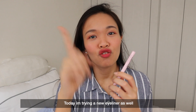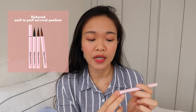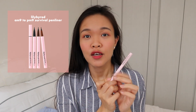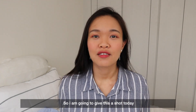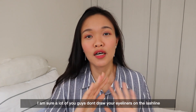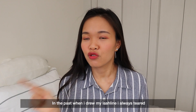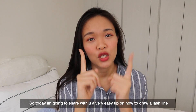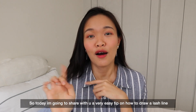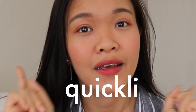Today I'm trying a new eyeliner as well. This is the Lily by Red AM9 to PM9 survival pan liner. A friend gave this to me and told me it's very very long lasting. In the past when I drew my lash line I always started crying, so for a period of time I just gave up on it. Today I'm going to share with you an easy tip on how to draw the lash line very easily and quickly.